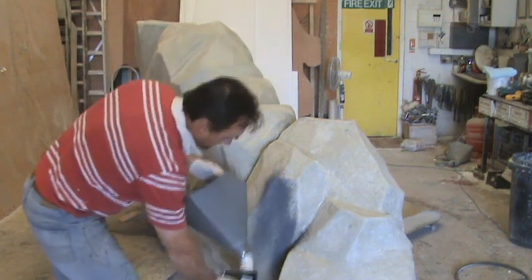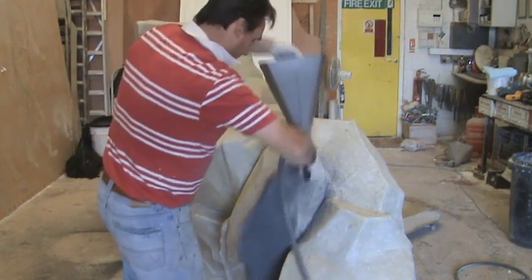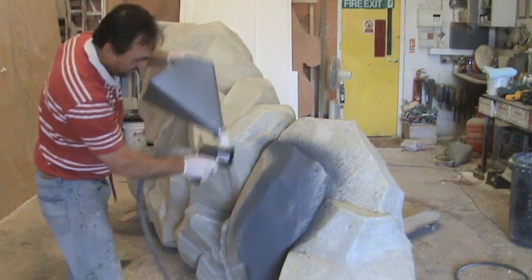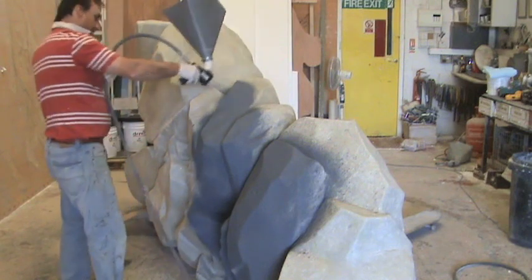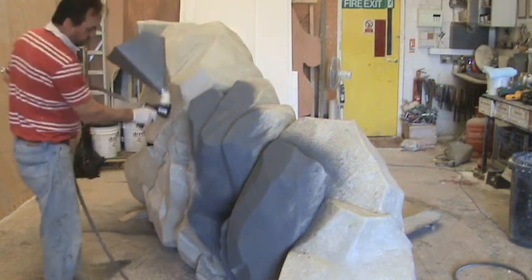Here I am actually spraying on a kind of flexible concrete mix which gives it a lovely texture and also loses the fiberglass surface. This dries within about four or five hours with a nice breeze, giving a nice strong surface. We've actually coloured the flexible concrete with grey so it has a nicer primer colour underneath, and that's a good foundation for me to then spray onto.